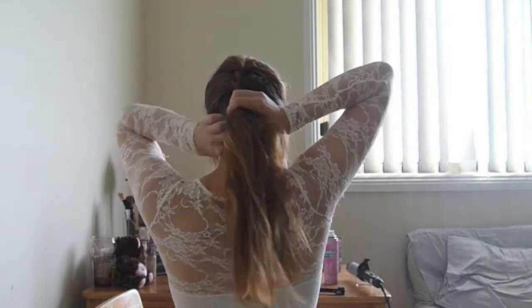Once you get down towards the end, just bring it over to the side of your shoulder and continue to braid it down just like a regular braid to whatever side you want, and just tie it off at the end with a hair tie.